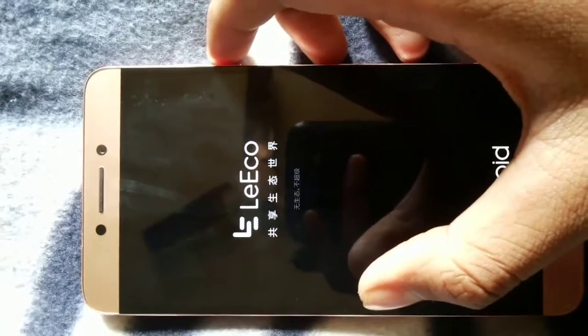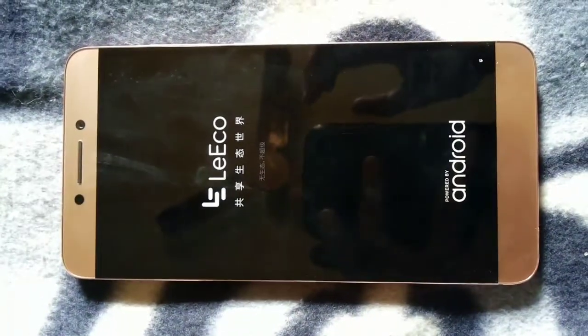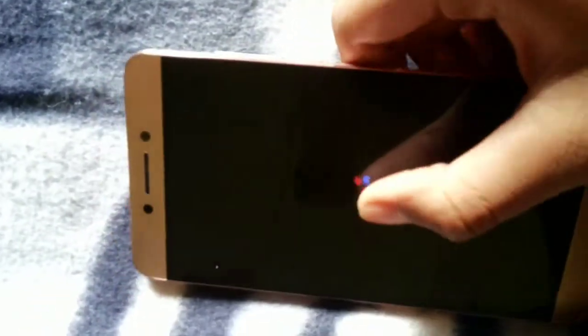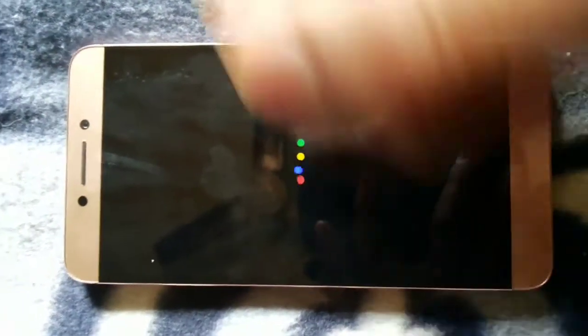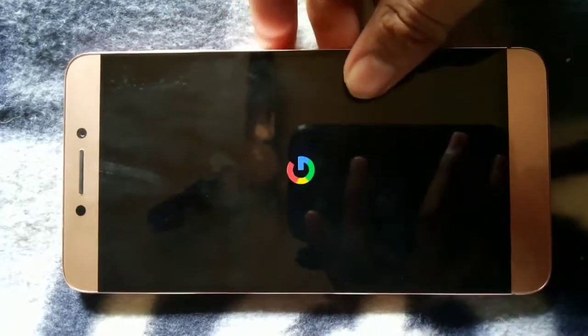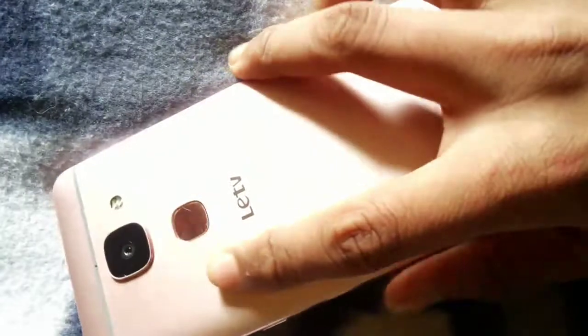After installing TWRP again, simply go and install your custom RROM. You'll find that it works perfectly and many bugs are fixed. I noticed that battery percentage, charging, and draining time all work perfectly now — everything is good.